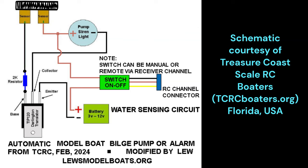When the water is pumped out and the sensors are out of the water, the power to the transistor is turned off, and the pump stops.